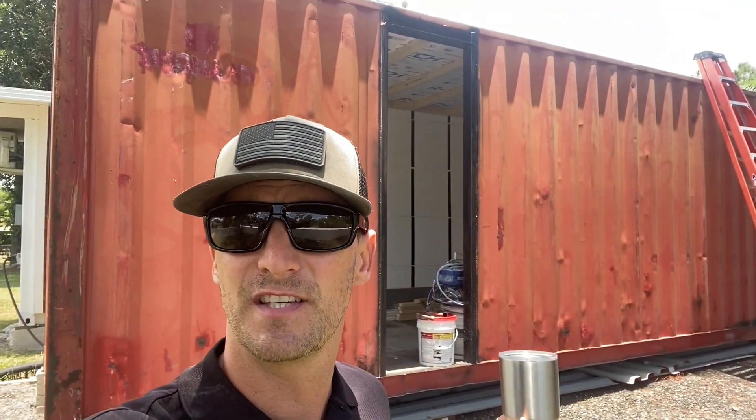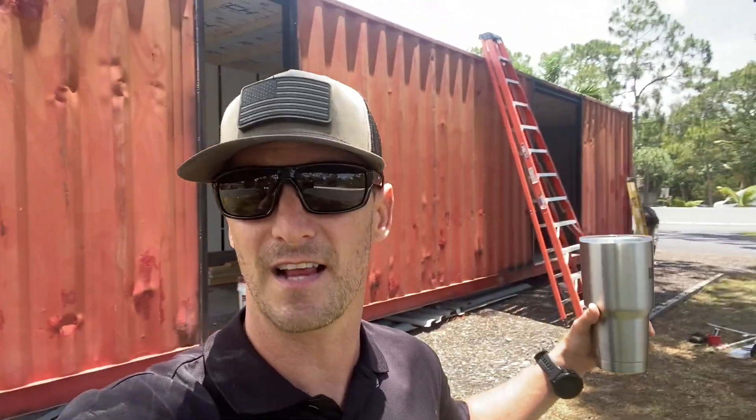Even through the insulation, everything. I definitely recommend putting this stuff down. And even if you don't like the color, like if you want to go with a different color, just do the roof. We're actually going to go with a charcoal on the sides. But it is hot out here — I had to get down off that roof because I was dying up there.